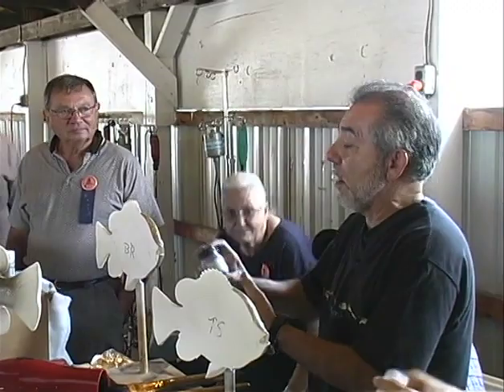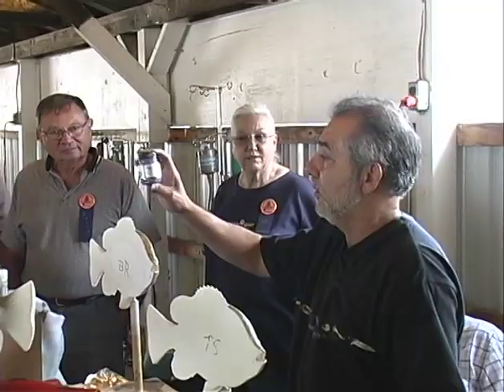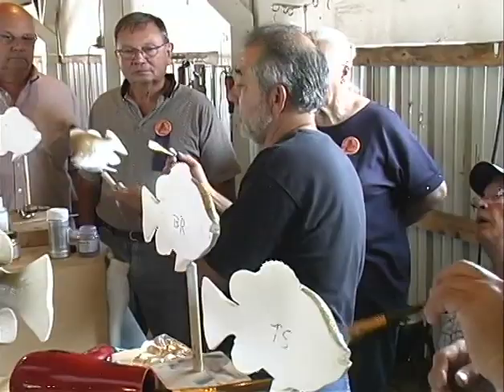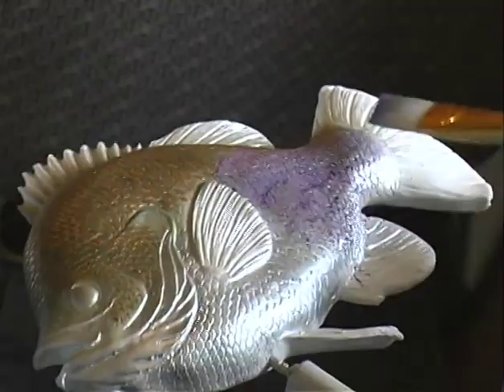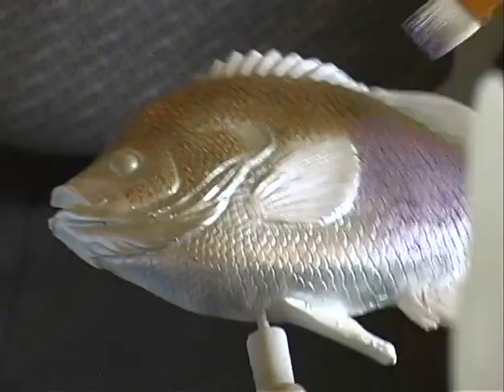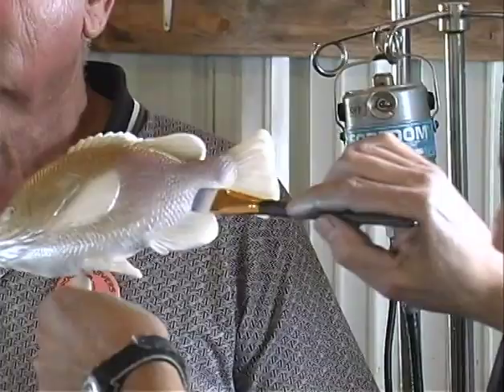We're going to go to the next color, which is also a powder pigment called Misty Lavender. It's made by Pearl-X Colors — you can find this at Hobby Lobby and other hobby shops. We're going to put it by the anal fin, applying some in this area right here. Don't be afraid to go up a little high. I went from the fin back to the tail and all around here, not too heavy on the bottom because we're going to apply another color there. Don't get it on the fins, because the fins will not look good if you have it in there.